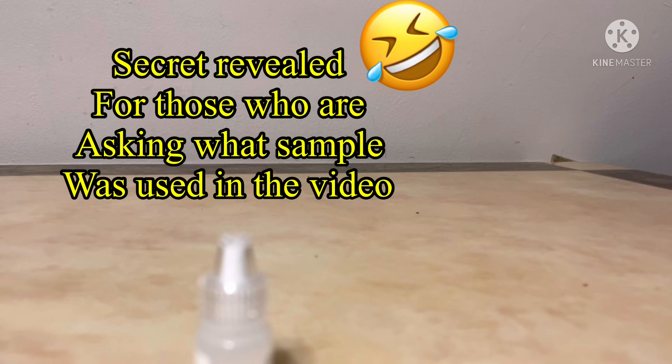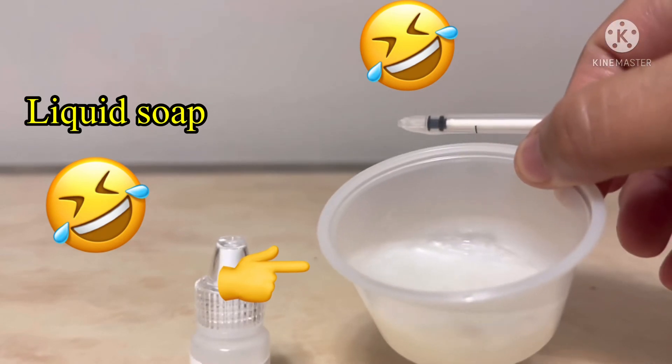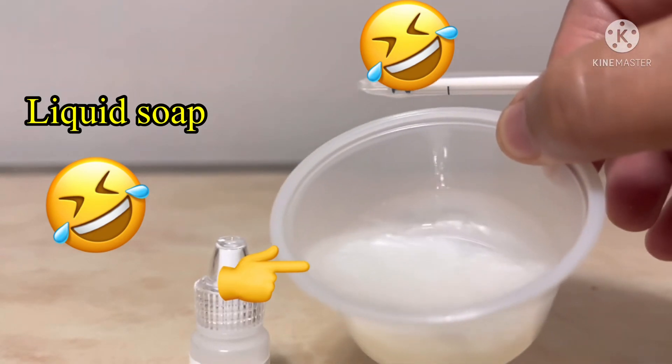For now, I'll use something like a sample substitute, which is soap.